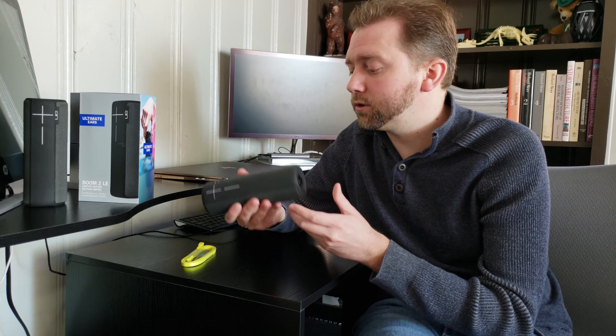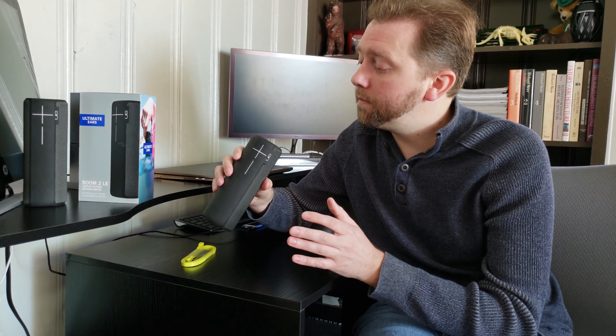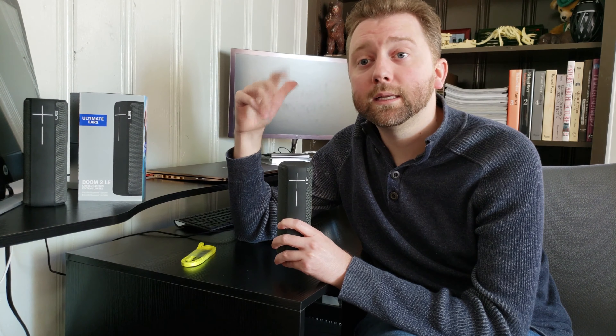It's also shock resistant, so if you drop it, it's not going to immediately break. Going over all the features here on the front — the top button is the power. There's a little nub here; if you double press it, that activates the Bluetooth discovery mode, and it's also how you can pair multiple speakers together. As you can see, I have another one sitting here. I have two of them, which means I can pair them to where they just repeat the same sound, and you can do this up to 150 plus speakers, which is a ton of speakers.